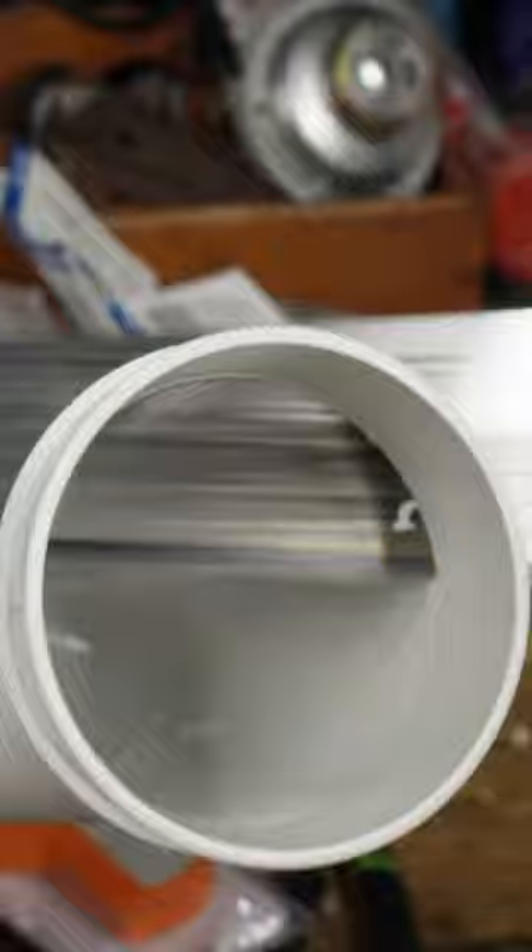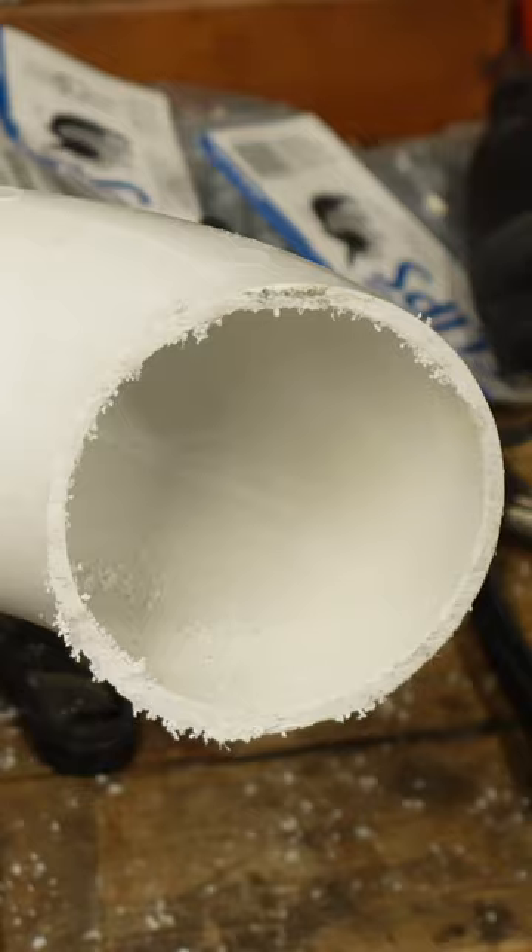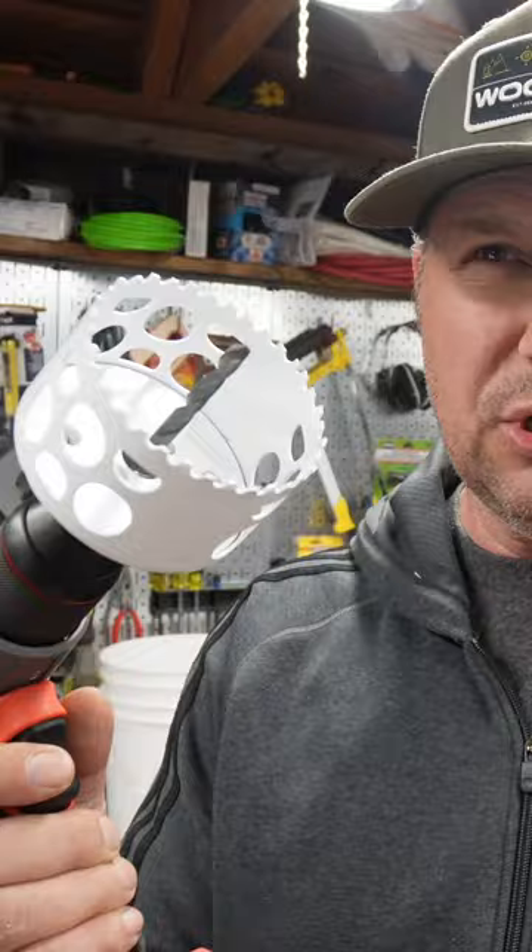Let me show you how to build it. You can use any old bucket. Take your three and a quarter inch PVC elbow and cut the nub off — you want to get rid of all the little burrs of plastic. I'm going to be using a three and a quarter inch hole saw.